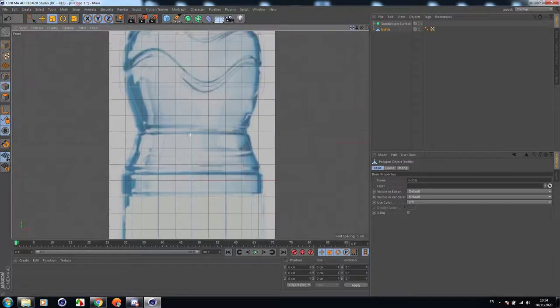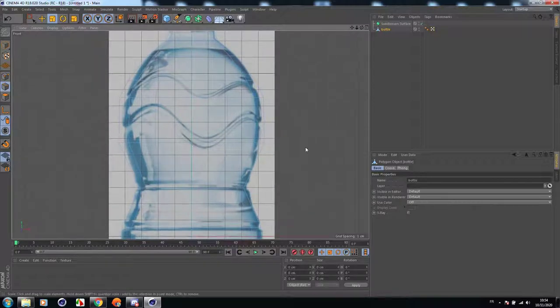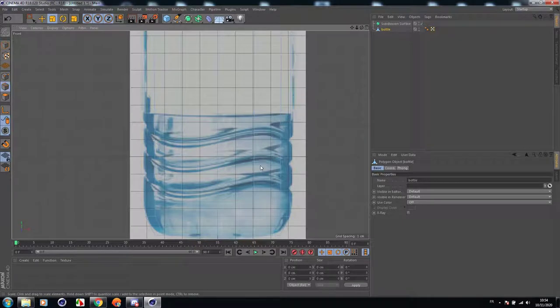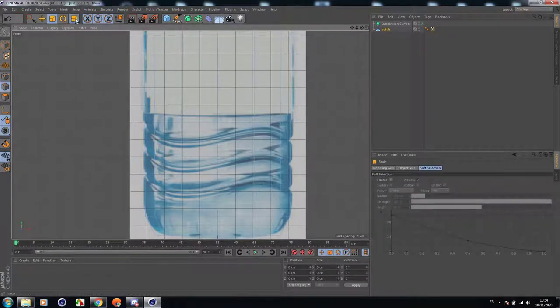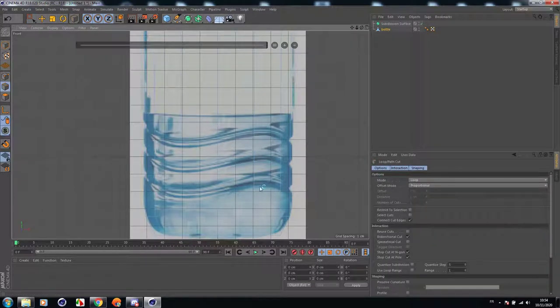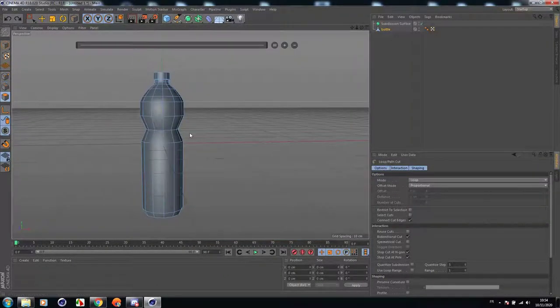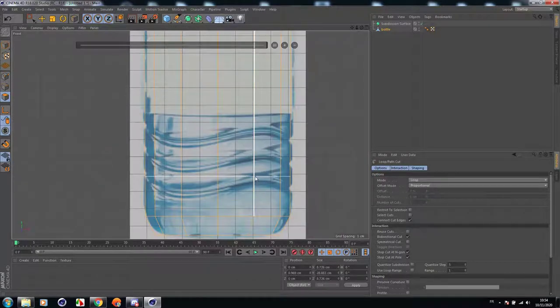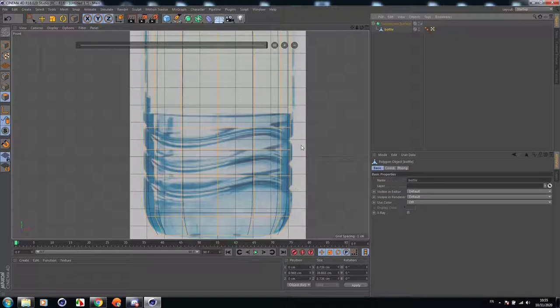Now I'm going to add some geometry to this bottle. We are going to add some cuts following the geometry of the reference image. First, select all objects, right-click then Optimize, so we remove any dependent polygons. Let's add a cut here, another cut here, another cut here, another cut here.